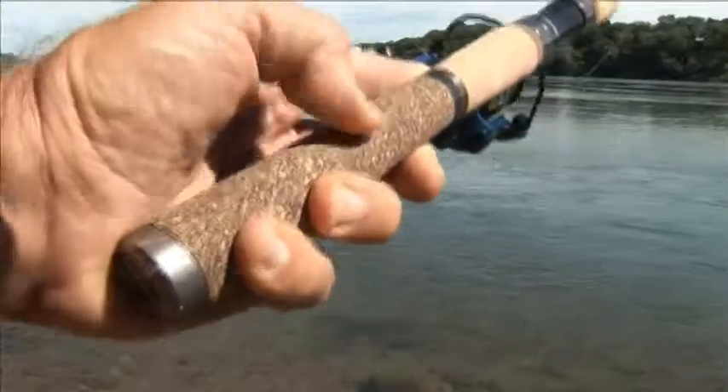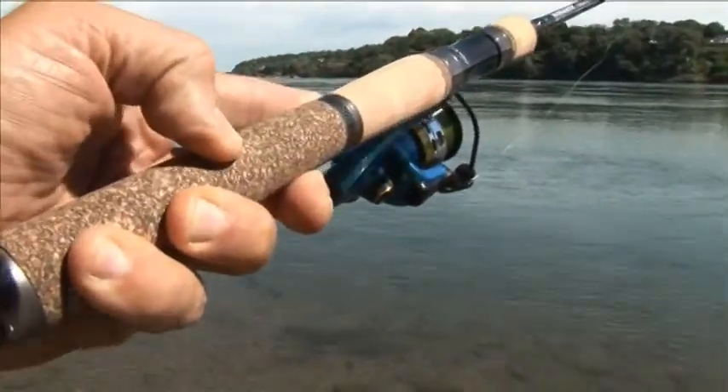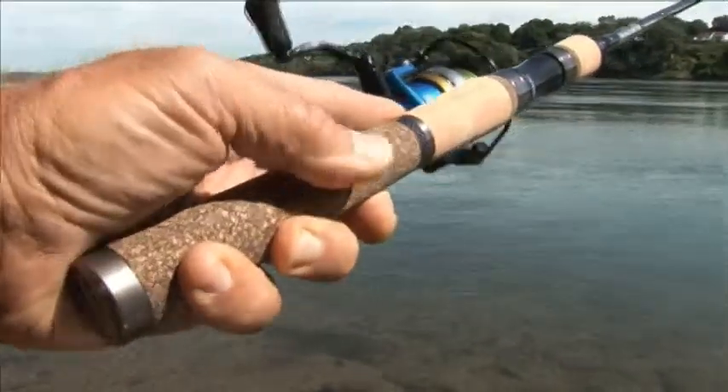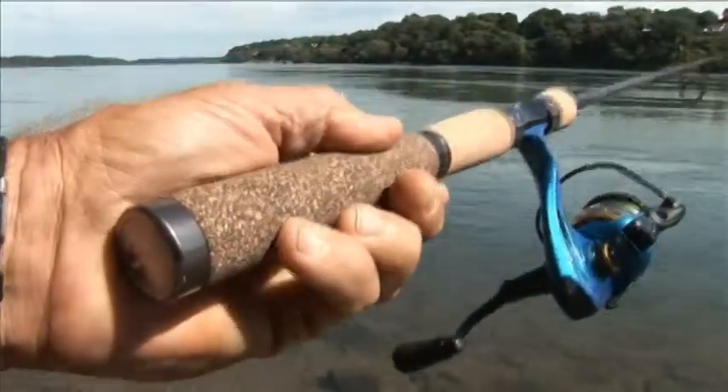So if you look down here, notice that this is a darker material. What they've done is actually ground up the cork and rubber and then put it together to form this composite, which feels like cork — even a little bit firmer — and is much more durable, and there won't be any pitting.